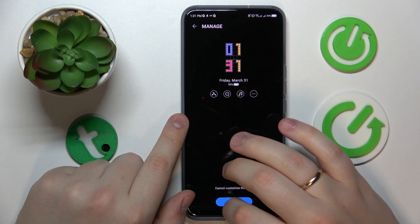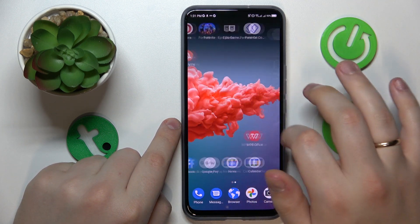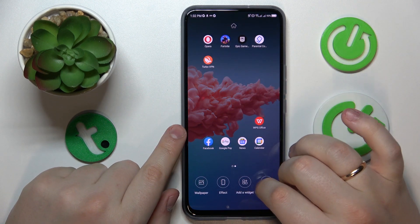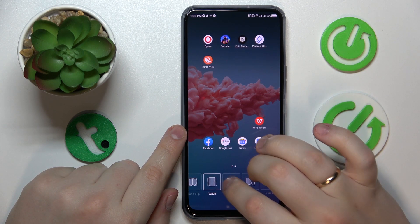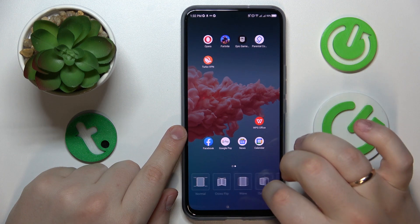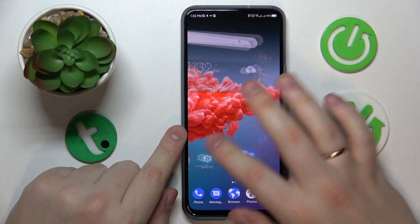The next tip is how to change the home screen transition animation. Do the shrinking swipe gesture, go into the Effects section, and simply choose the animation you like the most.